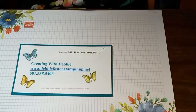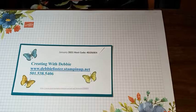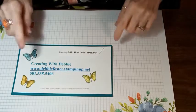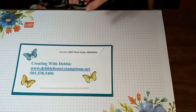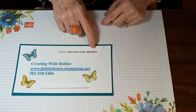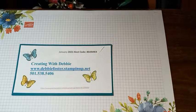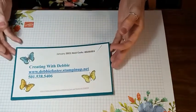Let's go ahead and get started. My name is Debbie Foster. I'm an independent Stampin' Up demonstrator in Bismarck, Arkansas, and my website is www.debbyfoster.stampinup.net where you can shop for all the products I'm showcasing today. The January host code is 4D29J9E4. If your order is under $150, use that code; otherwise don't, because you'll get the rewards.